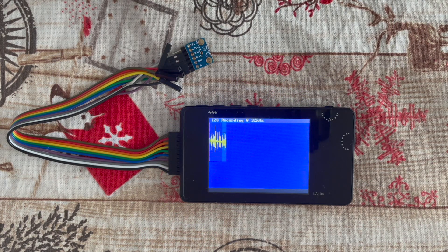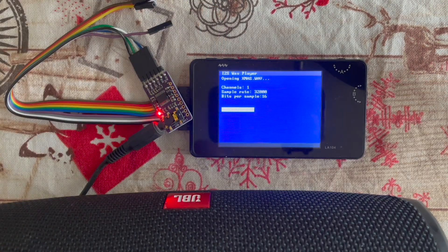With this microphone you can use your LA104 as a voice recorder. Merry Christmas everyone! We can play back our recordings — Merry Christmas everyone!